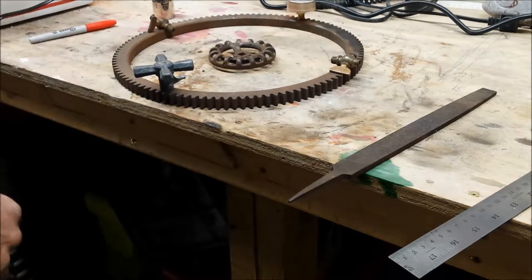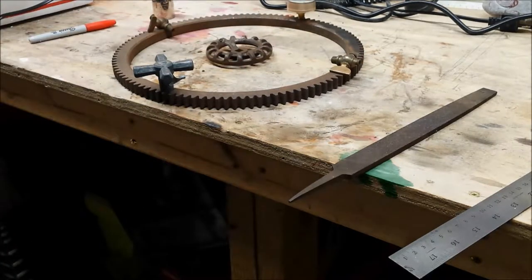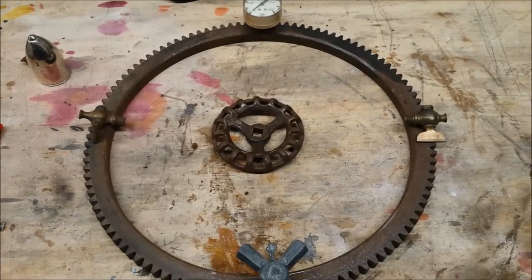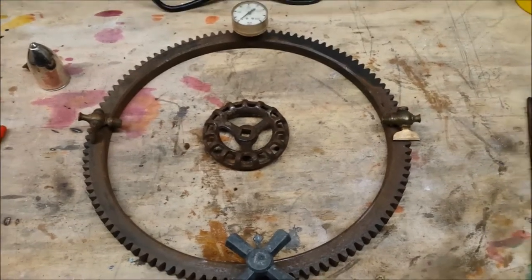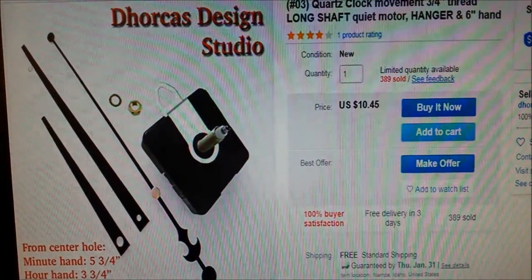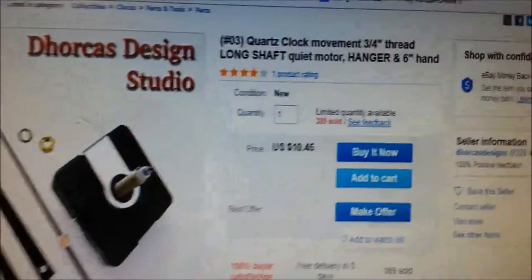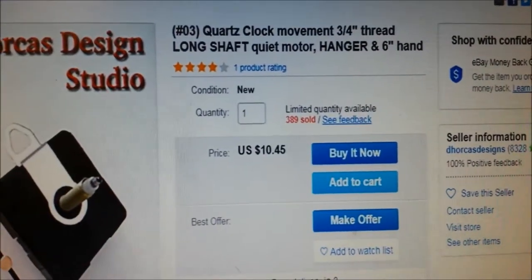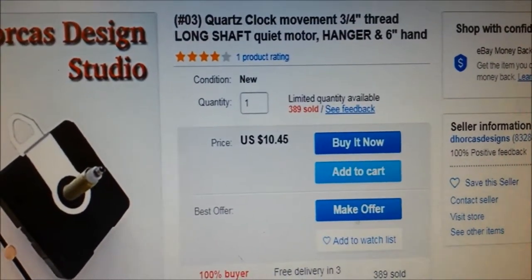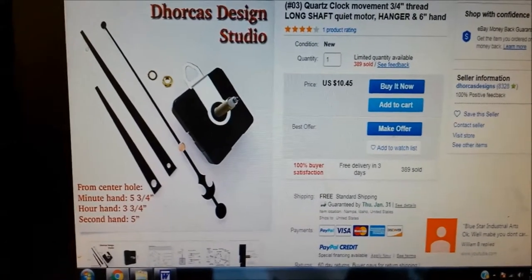It's not going to be too heavy a piece, so hanging on the wall will be pretty good. I found something that would probably work well — it's a three-quarter inch shaft, only ten bucks, battery-operated quartz drive clock movement. It's just about the right size for this project.